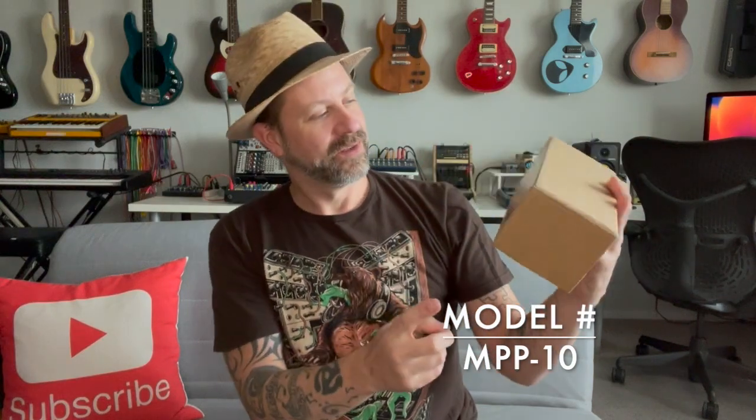By the way, if you're seeing these teeth marks and stuff on here, I set this down and the cats started trying to eat it. But all right, that's it. There's a piece of paper in there, but here is our power supply — it says 'Isolated Power Supply MPP 10' here on the front.